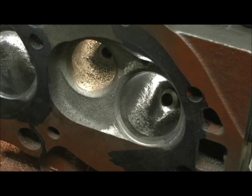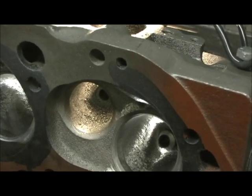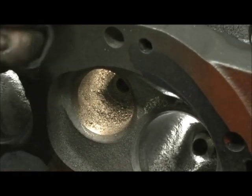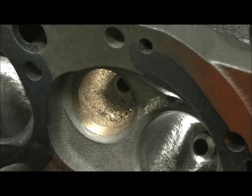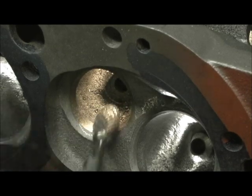Now on the exhaust side, we've really got to take a chunk out of it for that big old 188 valve. Let me get you a better angle. I'm going to start at the belly and try to work my way around. There's my sharp ridge, same as the intake. Let's start leveling on it with just the belly part of the burr.